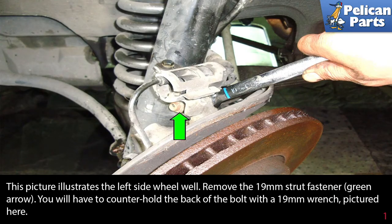To replace the front shock absorber, you will need to safely raise and support the vehicle. Please follow the link at the end of this video for further assistance with those procedures.